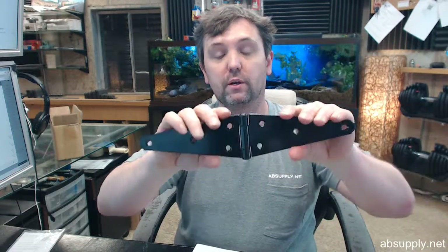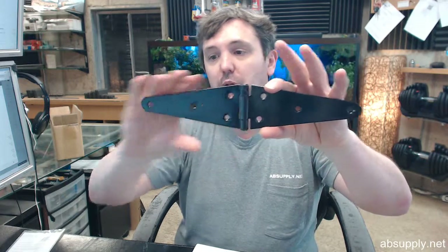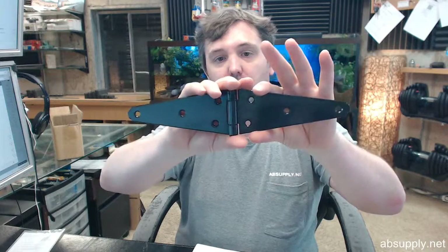This is a steel-based hinge, as the magnet will attest. It is called a strap hinge — a strap hinge is shaped like an elongated hinge with a higher knuckle that tapers down at either end.